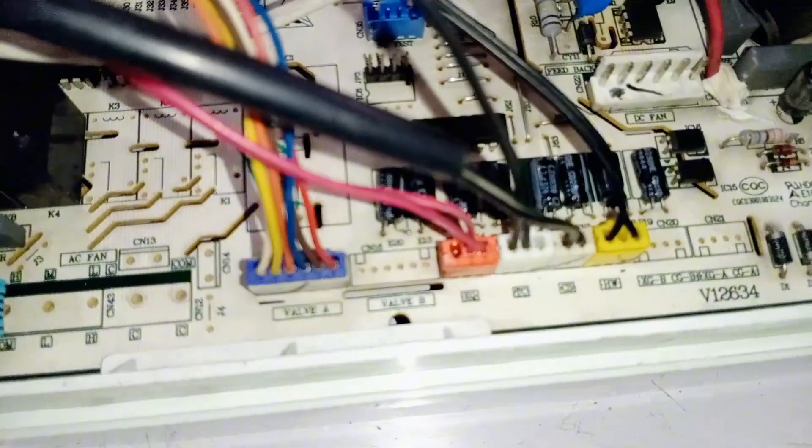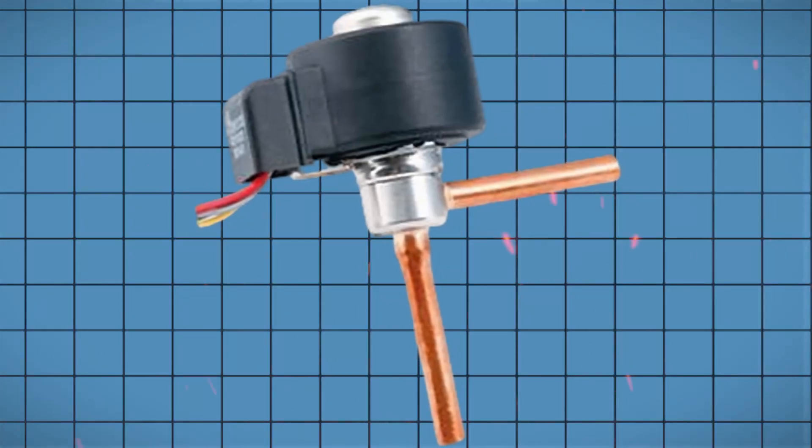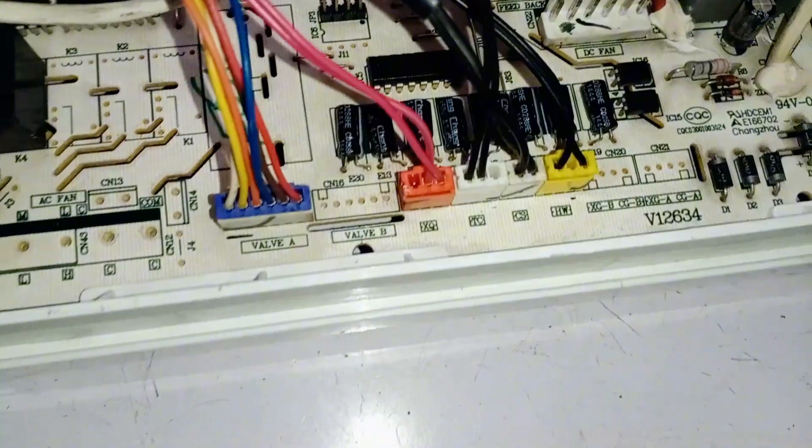After this, let's talk about the expansion valve and thermistor. This valve labeled A is where the expansion valve connector is attached. After that, the XQ connector, which is connector number 47, has the wire for the suction pipe thermistor.